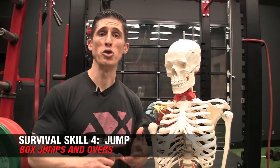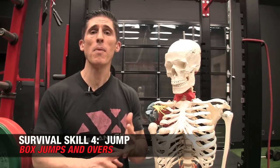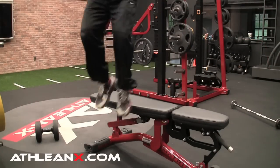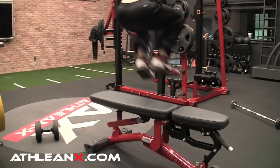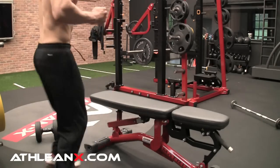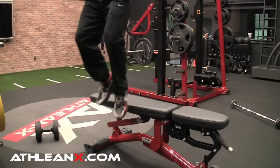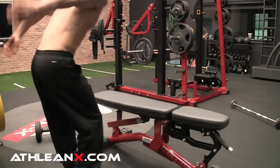You've got to be able to run and be a good friend, but you also better be able to jump — and not just jump onto something, but sometimes jump over something. Do this incredible box jump and over combination. Start by jumping up onto the box, land on the opposite side, turn right around, and then jump over the box. If you're doing this on a bench it's easier than clearing a whole box, but find a surface you can jump on and then jump over — a great drill for teaching your body to be explosive when you need it most.